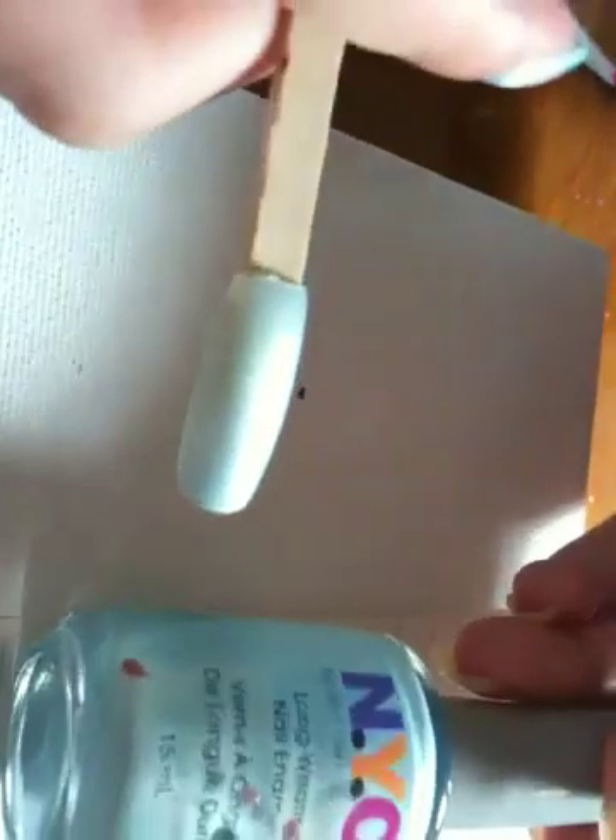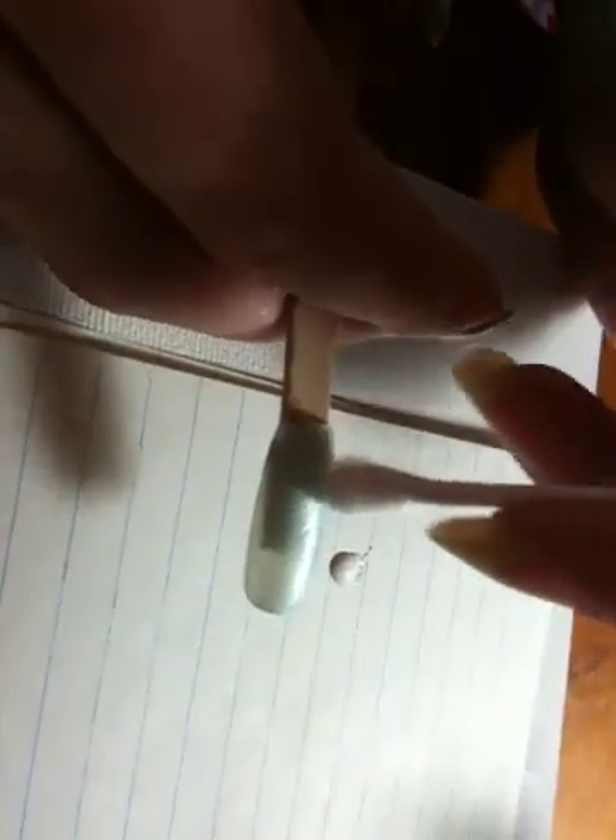So you do this on all your nails. You use your blue and go over all your nails. And then I take my white, dab it on the paper there, move my paper over a little bit. Take your Q-tip, dip it in, and make little clouds everywhere. It's just like a sponging technique. You can use a sponge too if you want — cut it smaller or something.